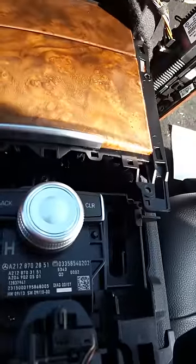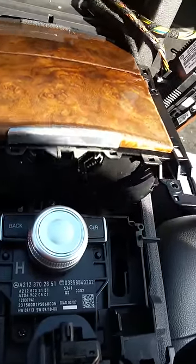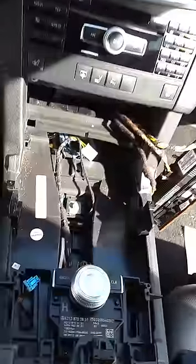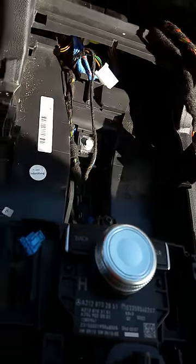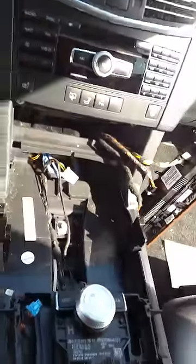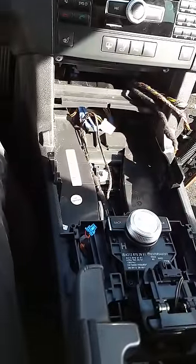Once you pull these four screws out, this will now be free, and it's also connected by two wiring harnesses underneath. There is one here — this is for the cigarette lighter — and there is one here, which is for a little LED light inside the box. You can see they plug in respectively: the blue here and the white for the cigarette lighter. And that is how you disassemble the center console of an E-Class 350.